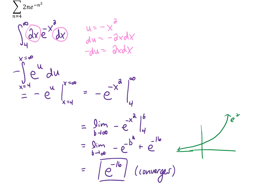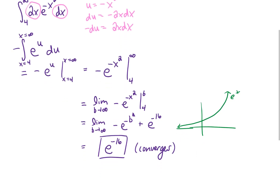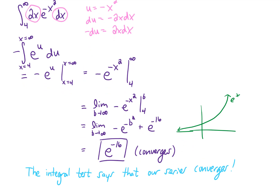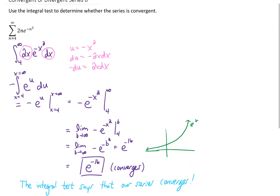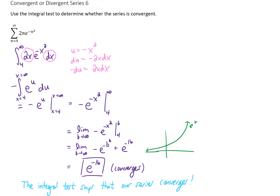That means that our integral converges, and by the integral test, our series converges as well. Note that the integral test does not say what the series converges to, and the series does not necessarily converge to e to the negative 16th. All we know is that the series does converge to some finite number.